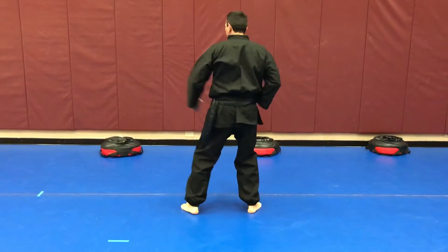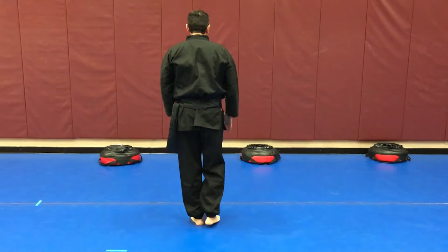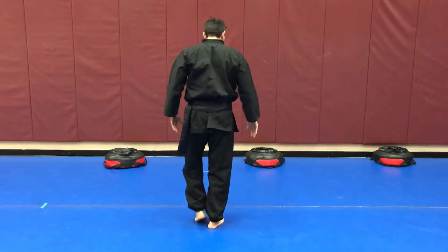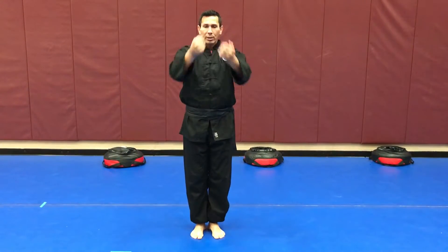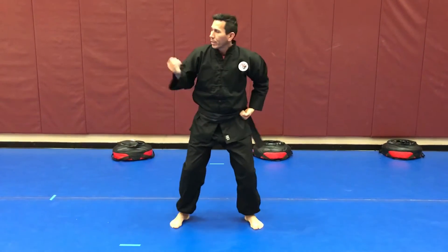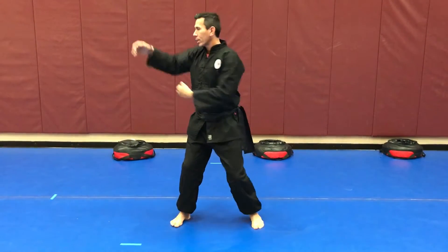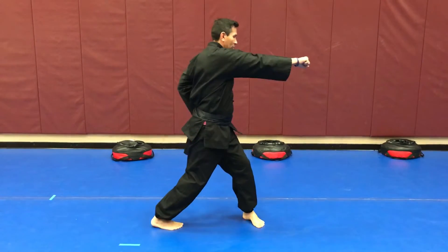Really we're only doing the same block — one block the whole time, one strike. When you're done, you salute. I'm going to do it slow. Facing this way again: start with the salute, pull the hands back, circle the feet into a horse stance, and we're going to do that high block with a punch — a high block, lift the punch.